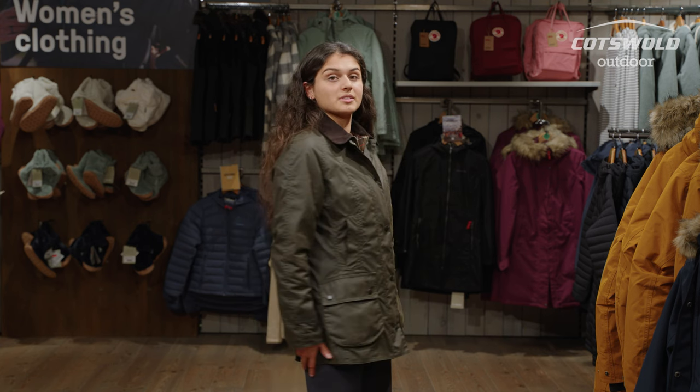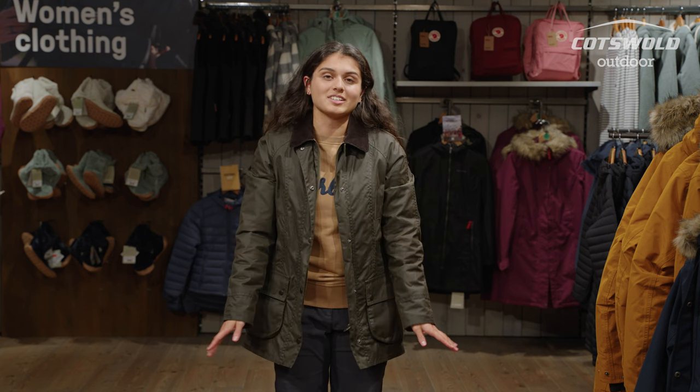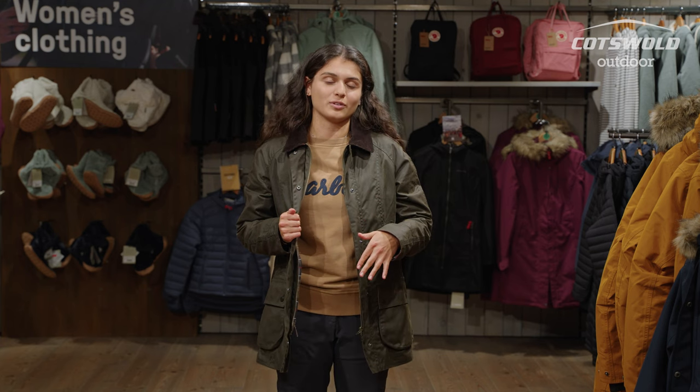I'm also five foot two, so it comes down to a nice length to give me plenty of protection from the elements. Underneath my jacket today I'm also wearing a Barbour sweater — this is the Otterburn overlay, keeping me nice and cosy in this cold weather.